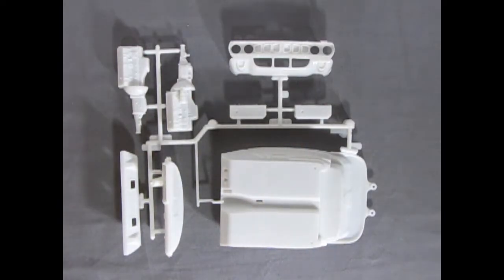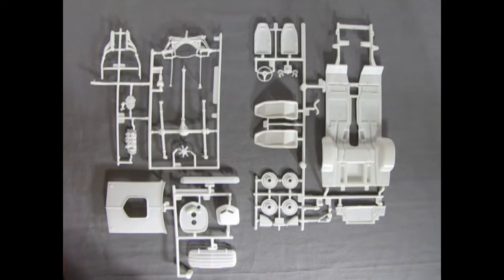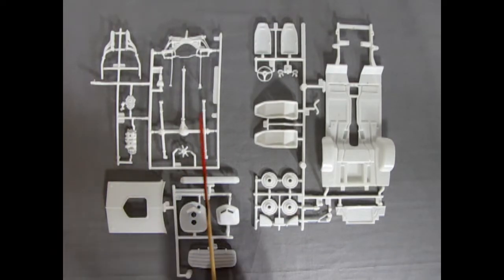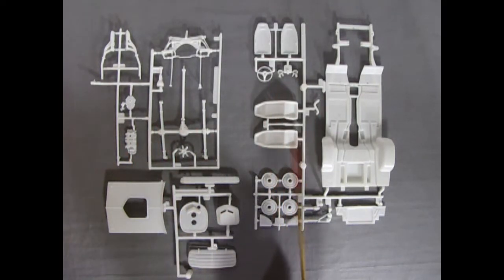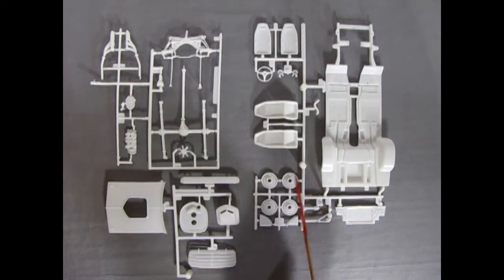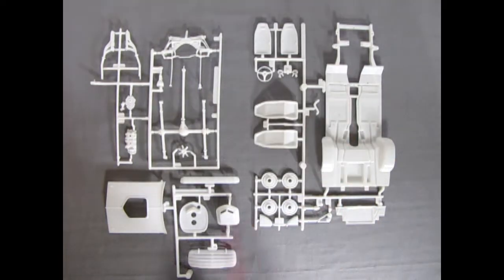Very nicely done, very simplistic - much of the old way that Monogram designed this kit back in, I believe, the late 80s. Next up we have three parts trees that finish off our white plastic components: our suspension pieces and part of the engine, our seats and interior bits, side mirrors, wheel backs, filler pieces for under the dashboard, radiator, chassis, hood, shaker scoop, louvers, and the spoiler.